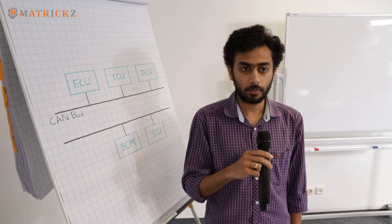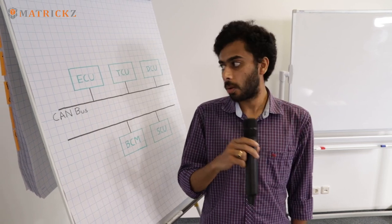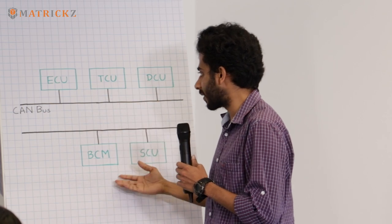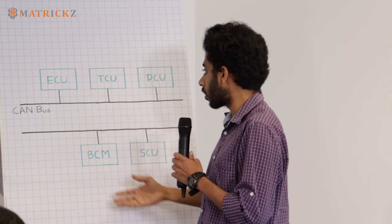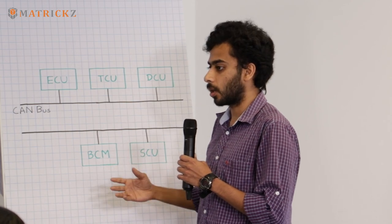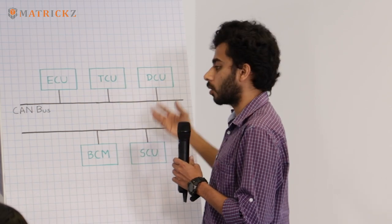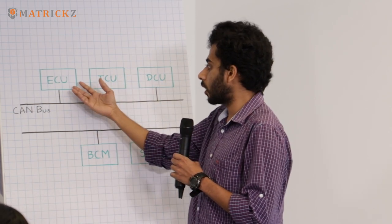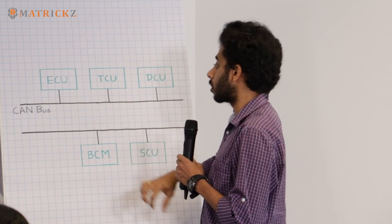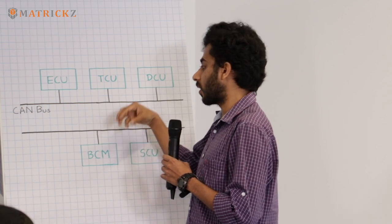In a car, these ECUs are connected via CAN bus. As you can see here, we have taken a small example with five ECUs all connected over a CAN bus. CAN is a broadcast protocol where each node or ECU acts as a master. Any ECU can send a message over the CAN bus and that message will be broadcast to all the ECUs, so anyone can get and read the message.